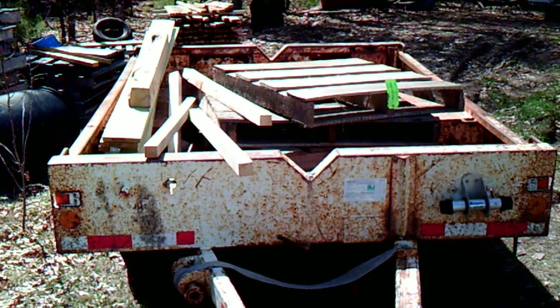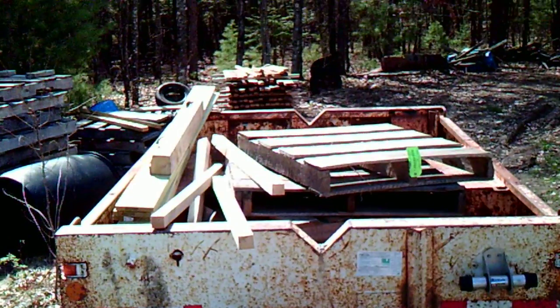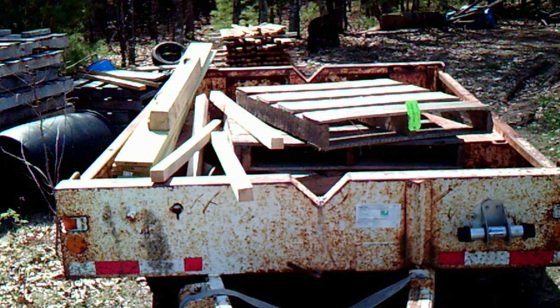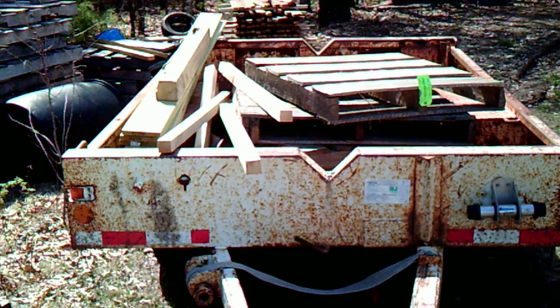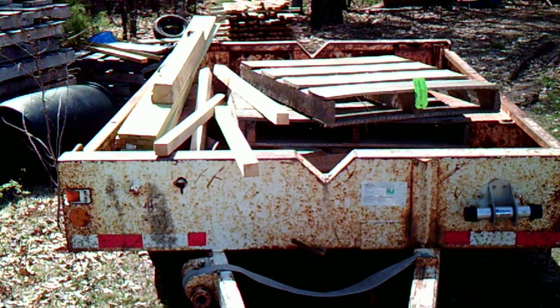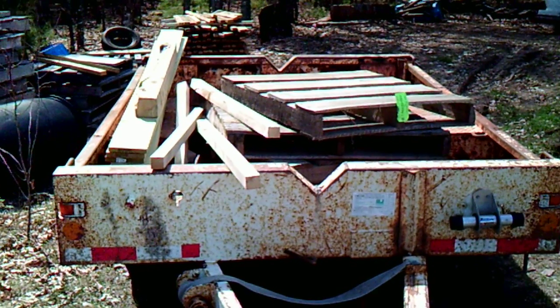Like I said, 150 bucks — how can you go wrong? I could take it apart, scrap the body, keep the axle and make that much back, but I'm not going to do that. I'm going to make this my new firewood hauler. I hope you guys enjoyed this video — if you did, please subscribe, share, and comment. See you at the next one!